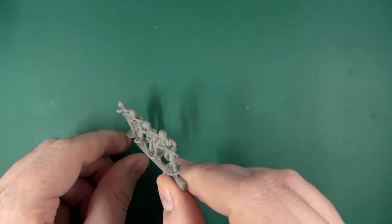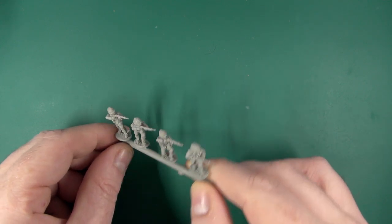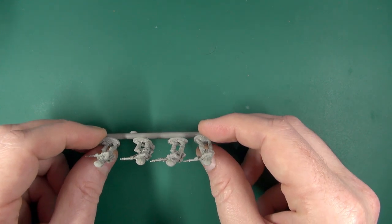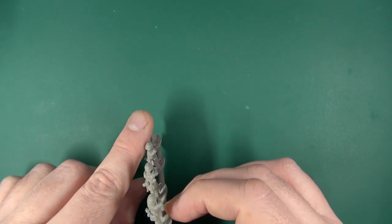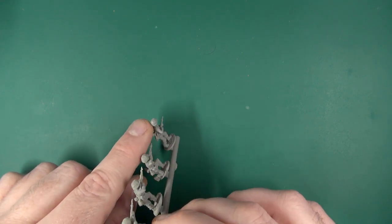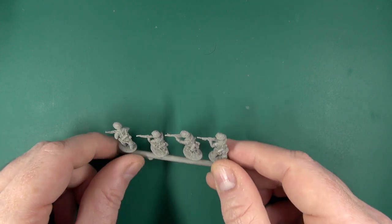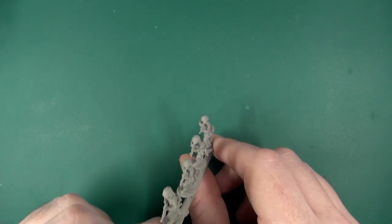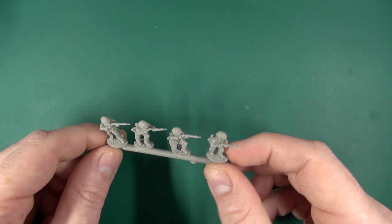Just seeing if I can spot any mold lines — there is a mold seam running horizontally around the model. You may be able to see it on the back of this fellow's head, just on the helmet cover. Trench tool, gas mask, bread bags — all there. Faces are well cast. Nice model.